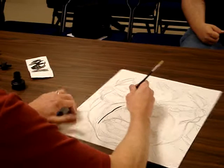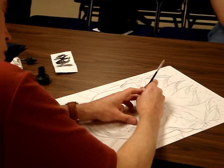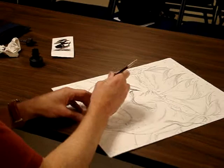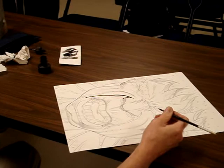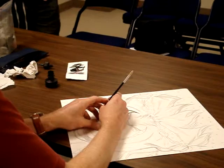When you're inking with a brush, every day is different. You can get in there and feel like you've really got your mojo going and be doing all these incredible lines, then take a lunch break and come back and you can't do anything. And I don't understand why it's like that — I think it's because it's just kind of an intuitive thing.